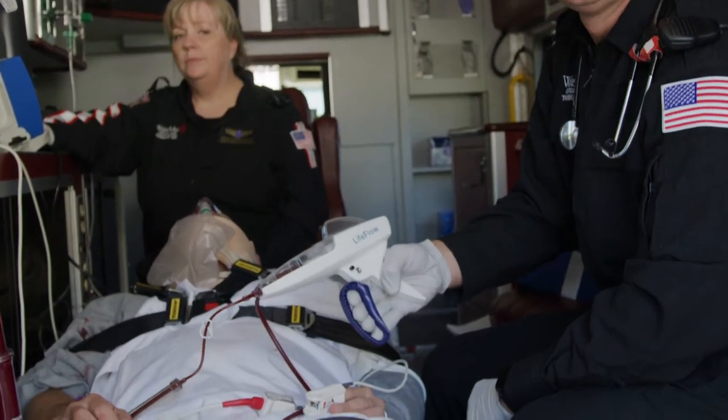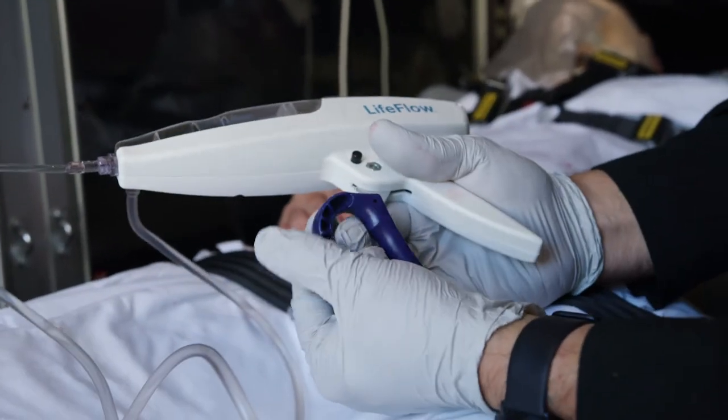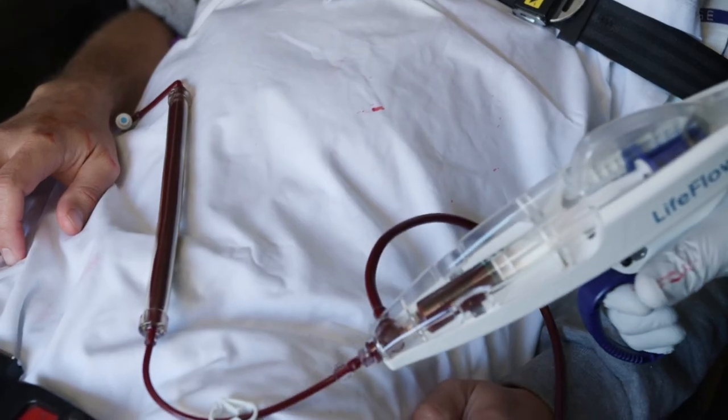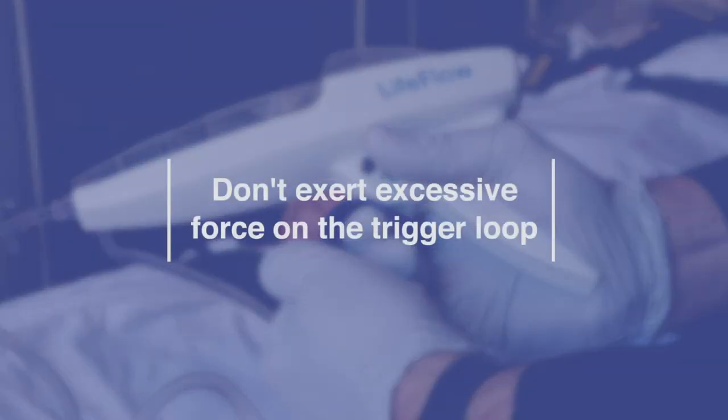The trigger loop provides a tactile feel and is designed to break away if excessive force is applied — this is a safety feature. If you notice a change in resistance or it becomes hard to squeeze, don't exert excessive force on the trigger loop.